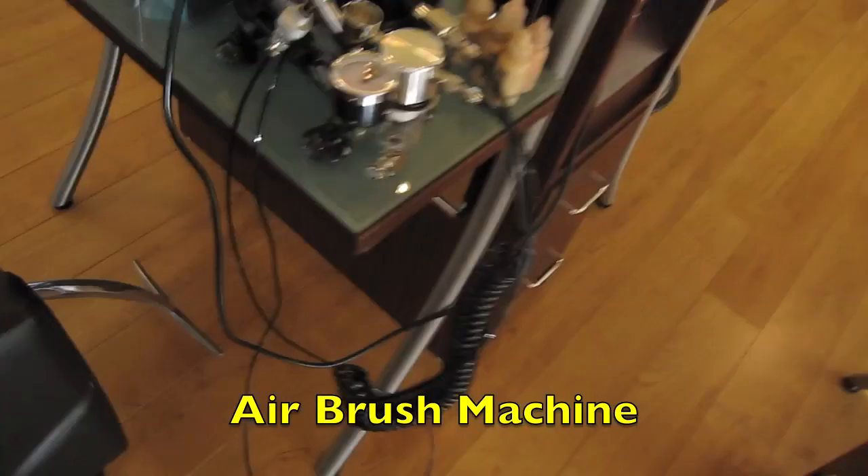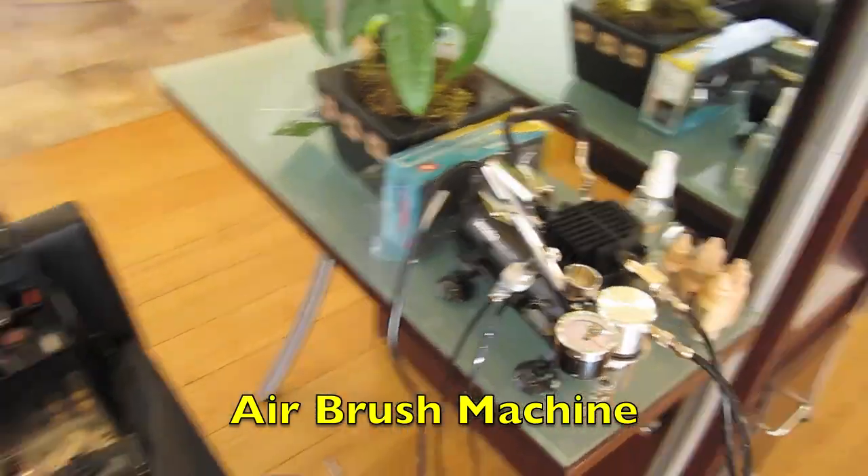We're actually going to do a little airbrush makeup before we do the cut, so we're going to see how to apply airbrush makeup. Really interesting thing — I've never seen it done before. But it should be interesting with this little machine here. So we'll see how it turns out.